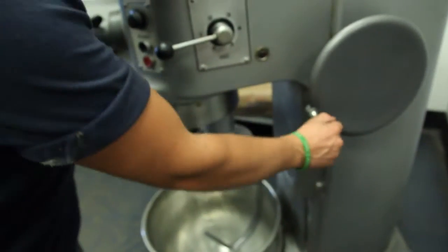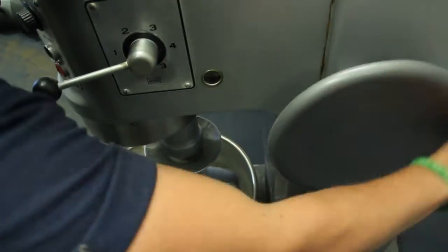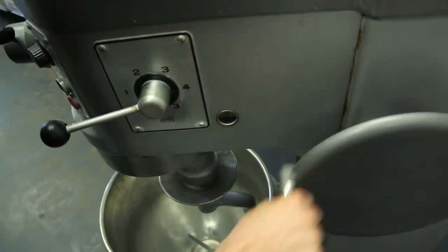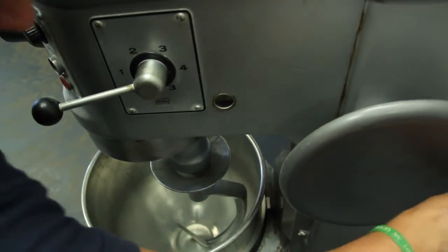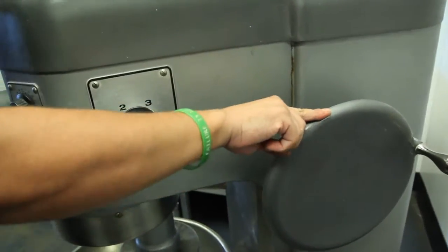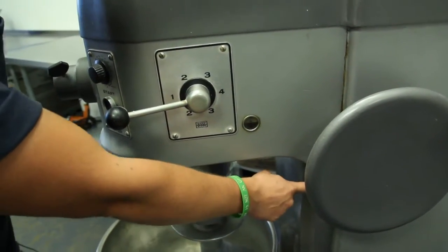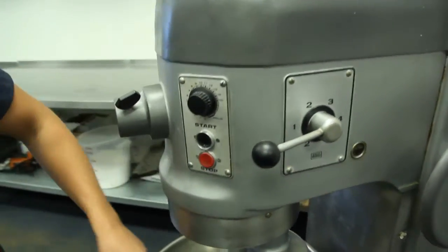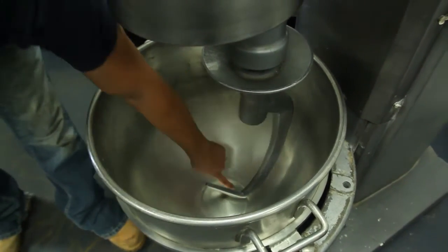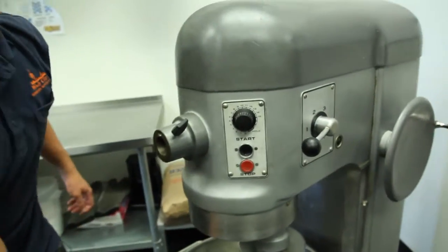Your ingredients are in your bowl, now you're going to raise your bowl. You'll want to go as high as you can until it stops. Do not turn it past where it stops, otherwise you could damage the threads or your lift nut inside. You also want to make sure there's at least a half an inch to an inch of space between the hook and the bottom of the bowl, otherwise you could damage the bowl — and these are very, very expensive.